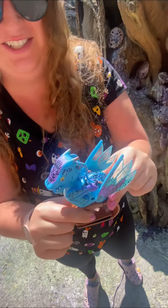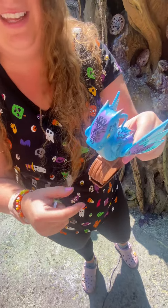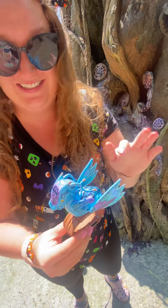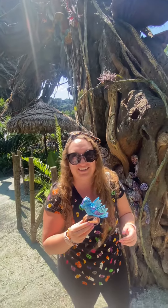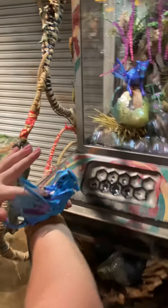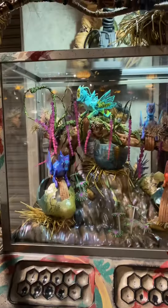Oh my gosh, I'm obsessed with her. If you pet her, she makes noises. If you tap her, she makes noises. They also interact with other Banshees around the park — let me go show you what that looks like. Taking Fifi to talk to our friends. That's so cute, so fun!